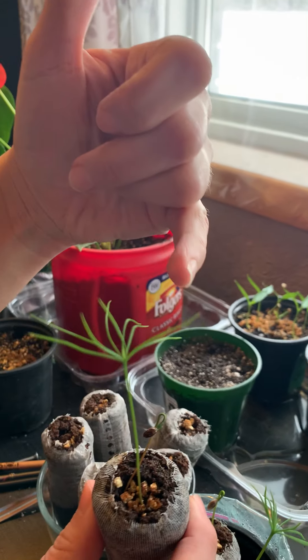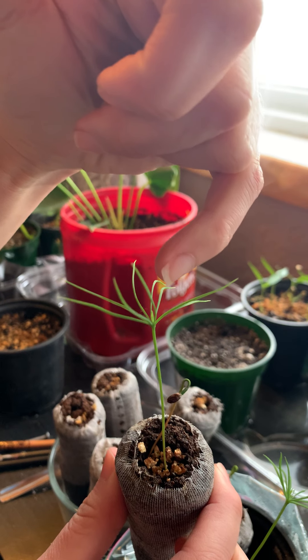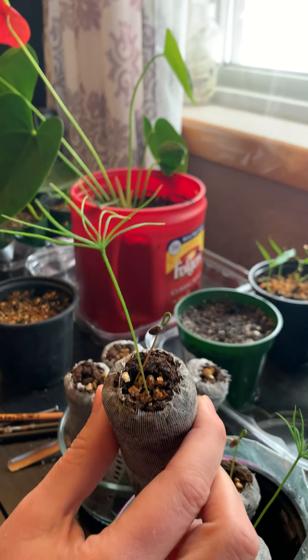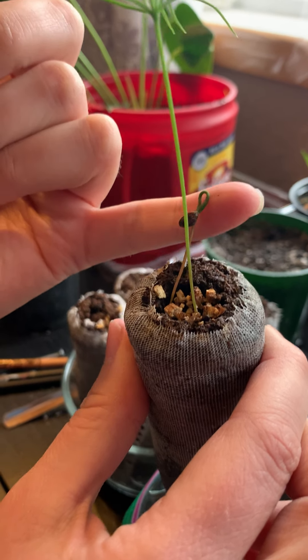I'm going to leave this one here — our primary needles have developed nicely and our epicotyl and true needles are actually coming out as well. I want to try and protect the larger one as much as I can, so what I'm going to try to do is just loosen up the substrate and get this stem out of there with the entire root without breaking it.